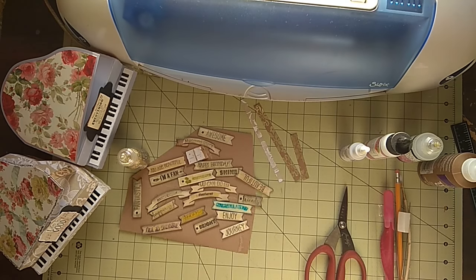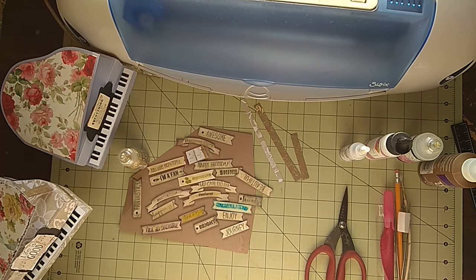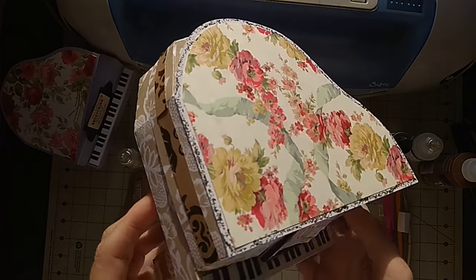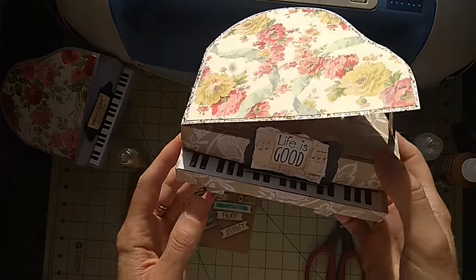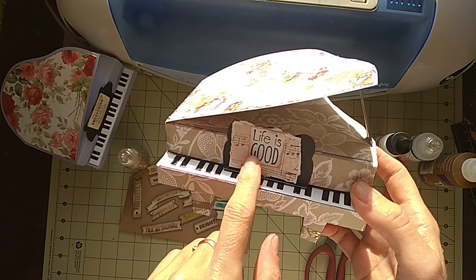Good morning everybody. It's a very quick update on my project with the Royal Pianos. I finished the second one and I stamped it. Life is good.